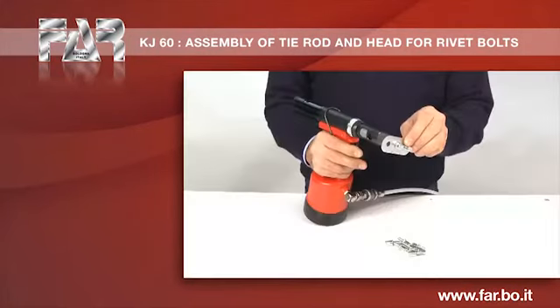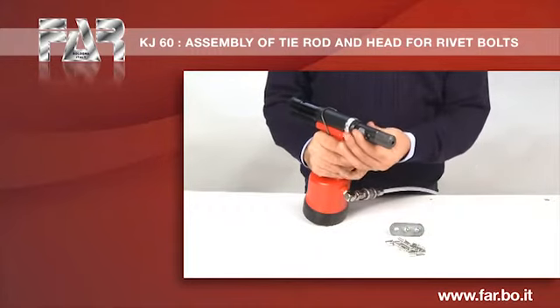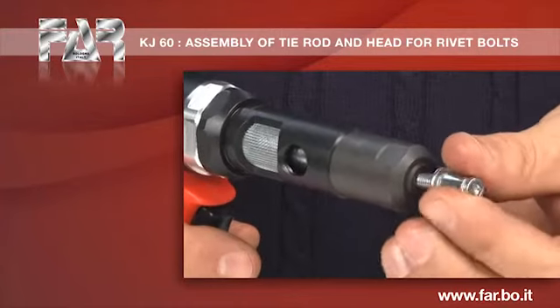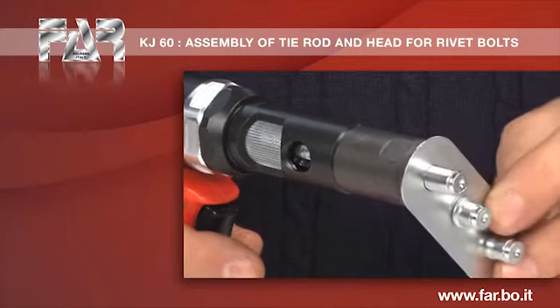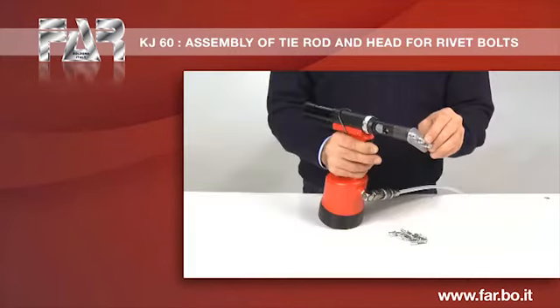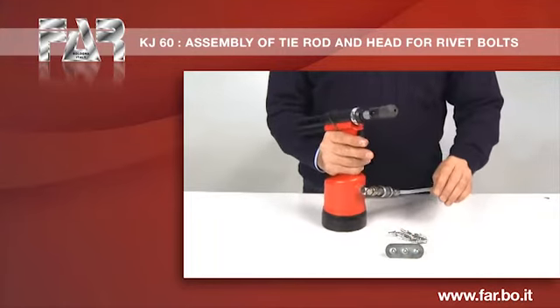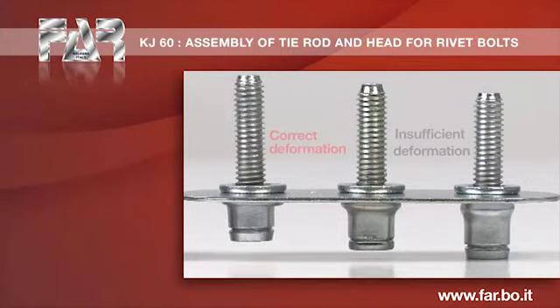A slight increase of deformation is still required. Optimal deformation.